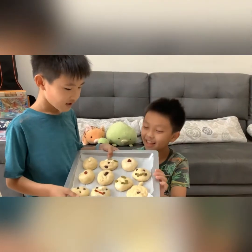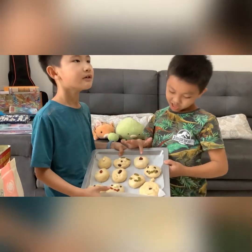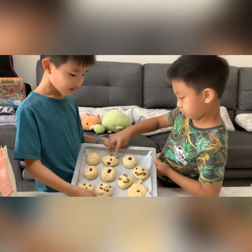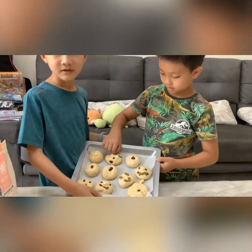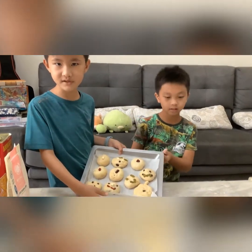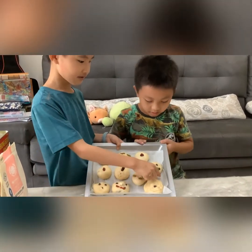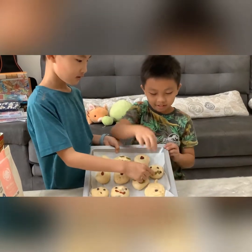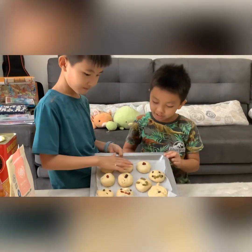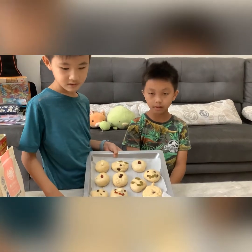Our finished product is this. We haven't baked them yet, so we'll have to do it at 180 degrees Celsius for about 15 to 17 minutes. So this is what we have: an ugly shaped apple done by me, a smiley face and another smiley face, and pretty much the rest done by this guy.